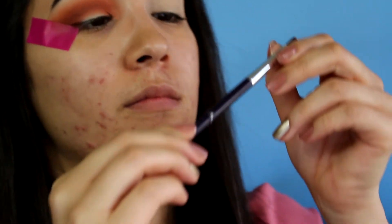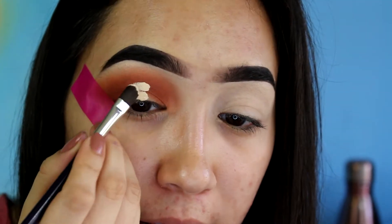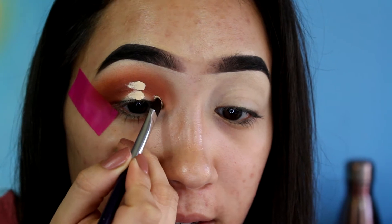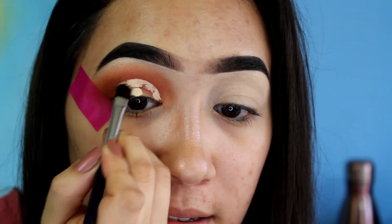Now I'm taking a tiny concealer brush from Tarte — any precise concealer brush will work — because we're going to cut our crease. Most of the time I'm this close to the mirror doing this. I take a little bit of concealer, put some right on my lid, and if you can get it on the bottom of your lid, then look up and you can see exactly where you need to cut. Then you fill it in.